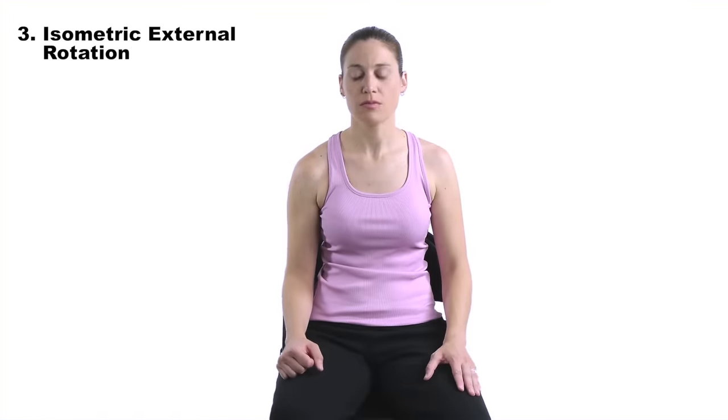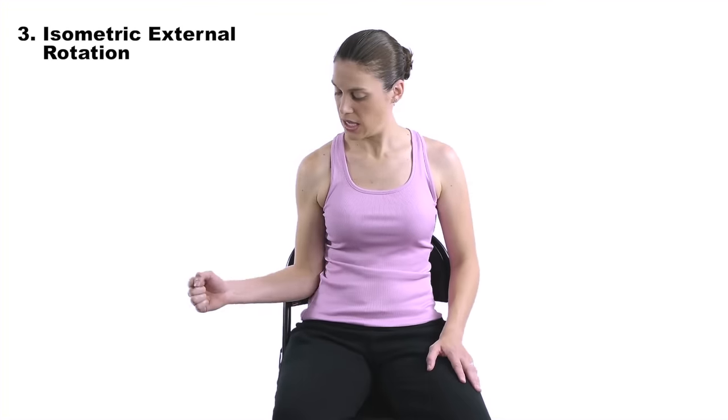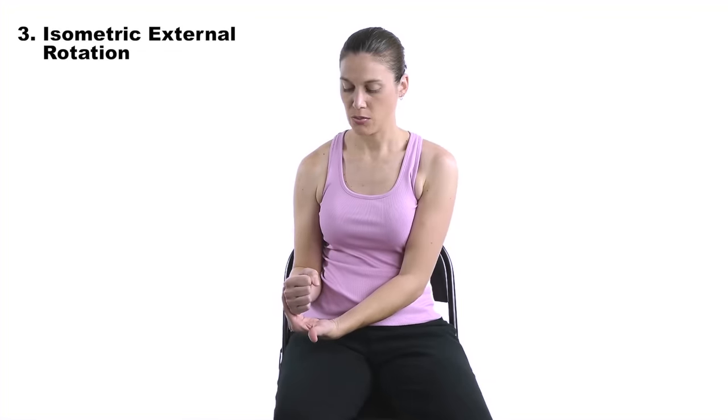Number three is going to be an isometric external rotation — same kind of concept where you're activating the muscle but not really moving it. If you have those precautions or a lot of pain with the movement, this is going to help strengthen those muscles without irritating them more. For shoulder external rotation isometrics, put your elbow by your side with your arm bent to about 90 degrees. The motion is going out this way, but you're going to take your other hand to block it — so you're pushing into your hand and then relaxing.